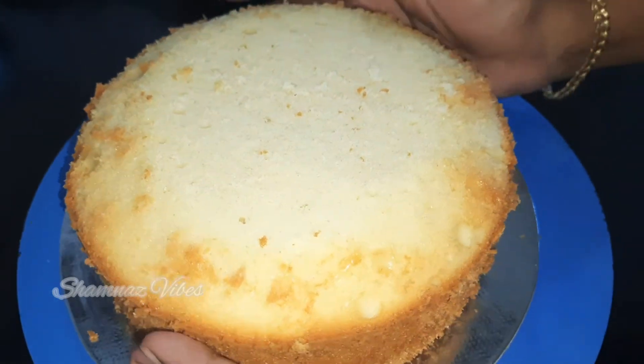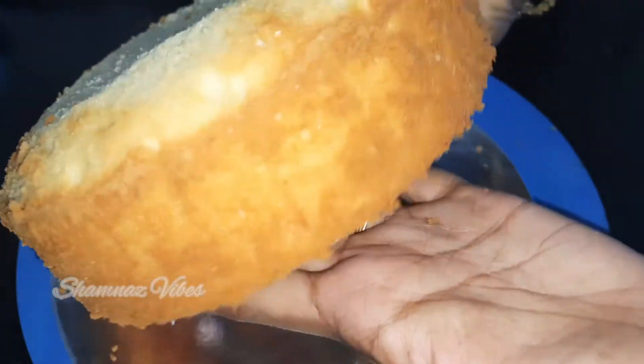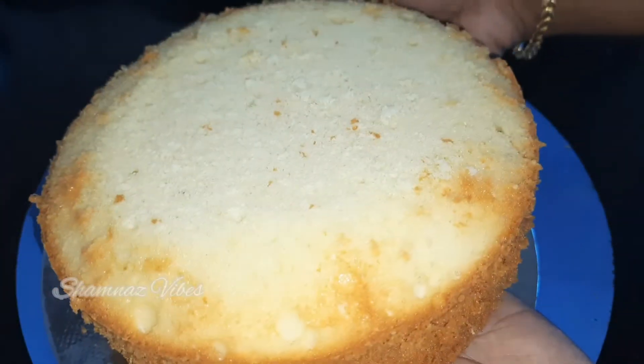Hi dear, welcome back to my channel. I am going to make a video of mango forest cake. I am going to add a sponge — it is a normal vanilla sponge. I am using this sponge for the mango forest cake.